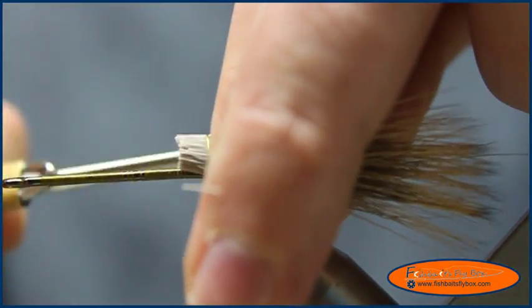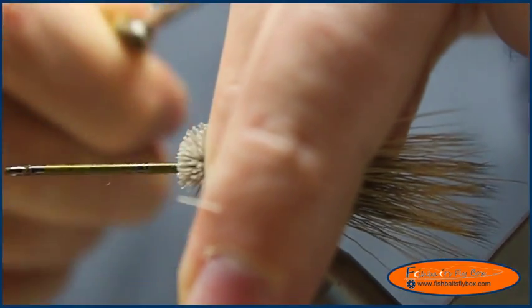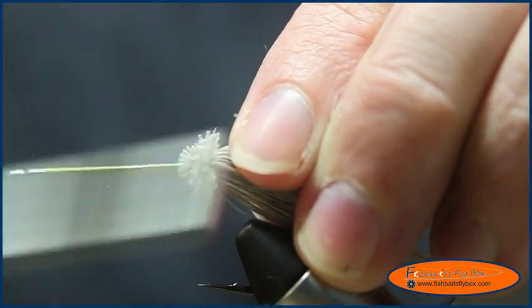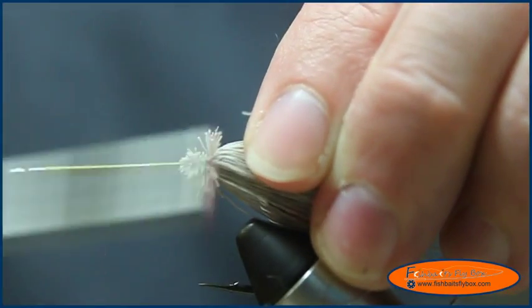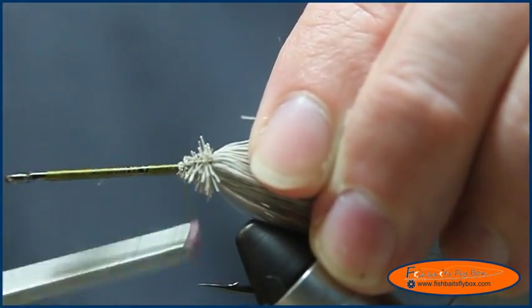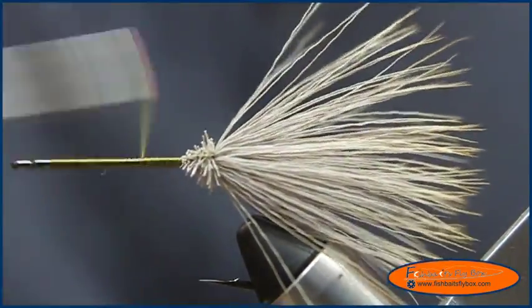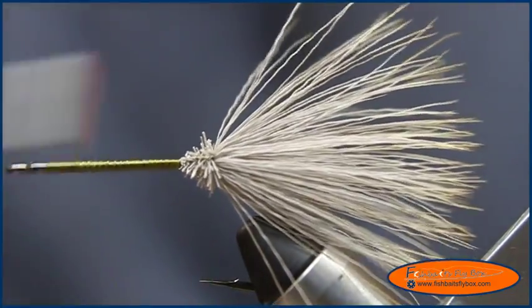A couple light wraps, put it down close to the hook, and then we're going to pull it, just like that, securing the thread in there. Then we're going to take the thread, bring it back up to about the 75-80% point of the hook, right there.